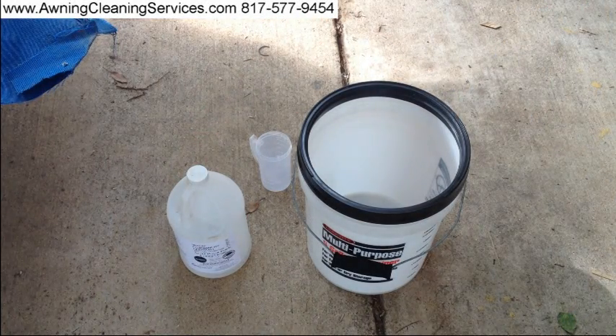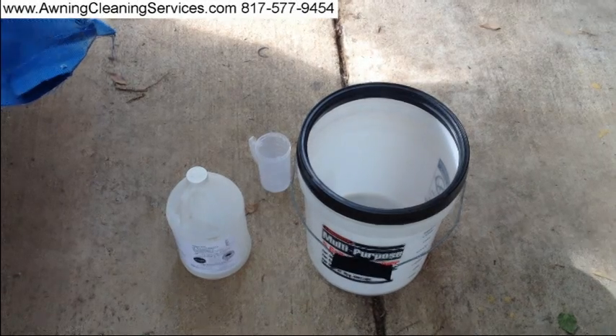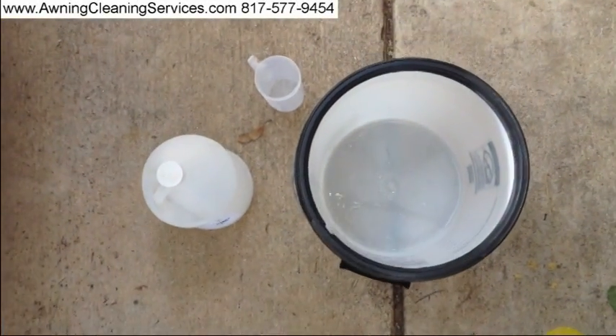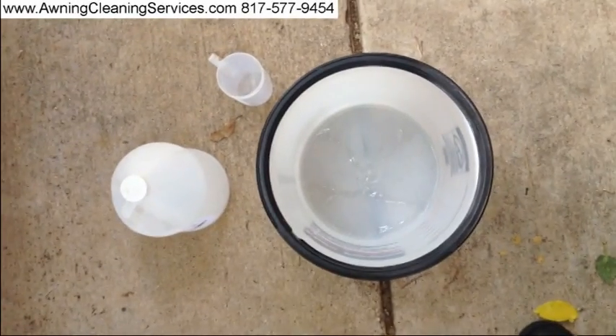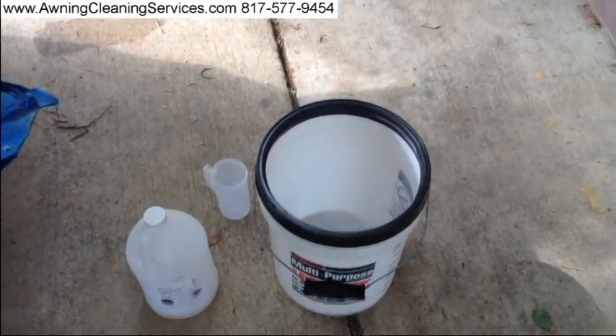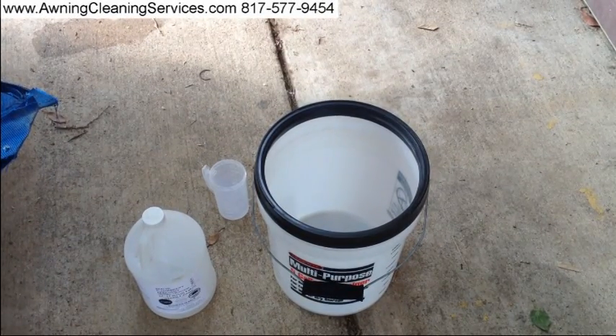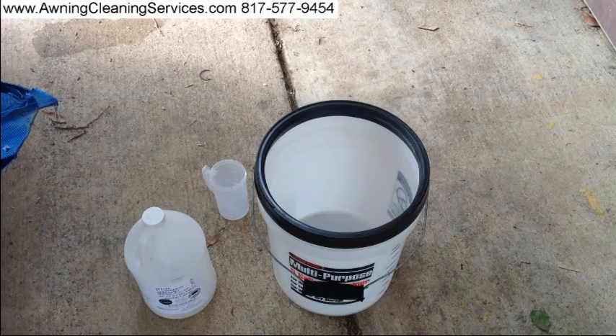What I'm going to do is put a gallon of water in this bucket. The bucket is clean. I'm going to go ahead and put in the water, and I'm going to put in about a quarter cup of AC12 into the water. Then I'm going to clean the awning in it.